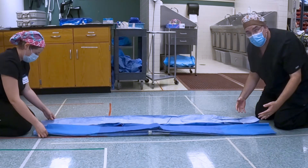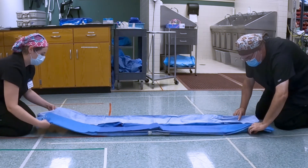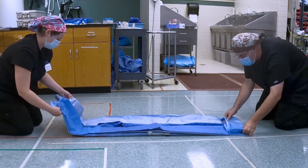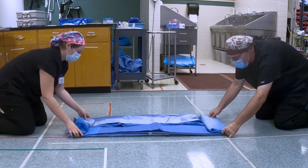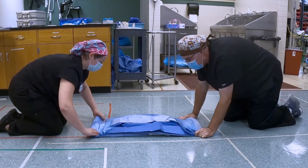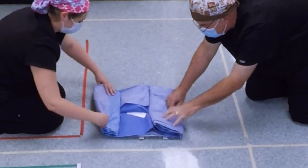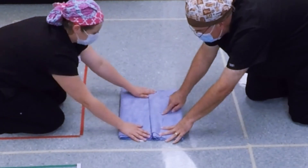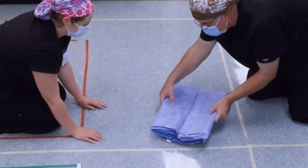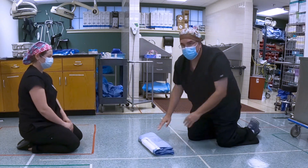Now at this point we're going to simply roll it in. Take this end up, roll in, next one roll in, next one roll in, and one more — roll into the center. I can see my arrow, she can see her arrow, we bring our arrows together — there's our person — and we have a full good lap sheet.